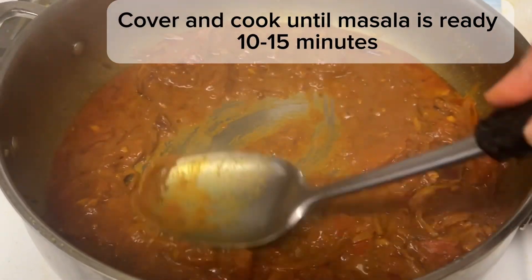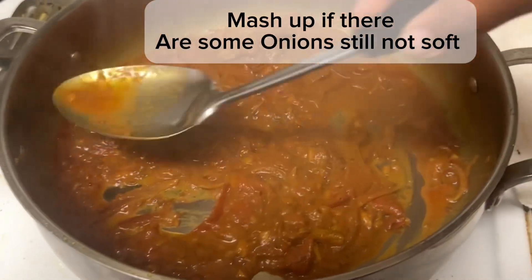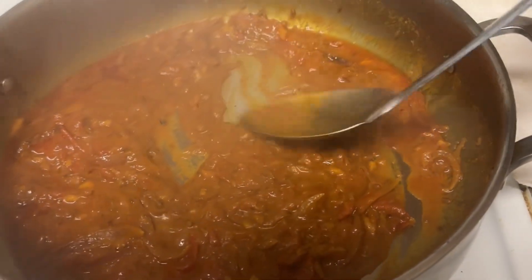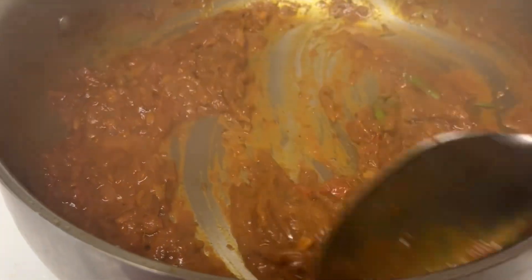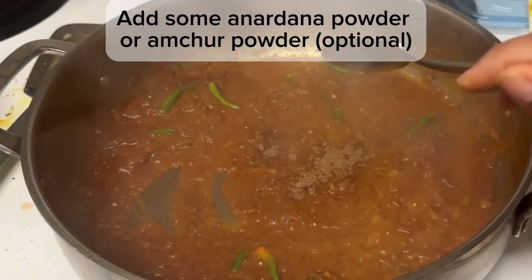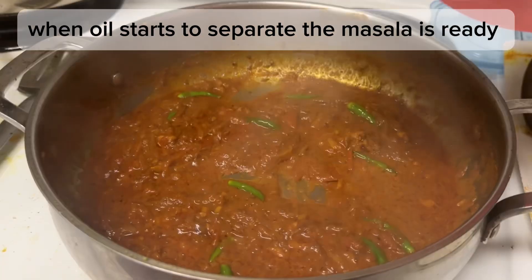Cover and cook until masala is ready, 10-15 minutes. Mash up if there are some onions still not soft. Some green chilies are optional. Add some anardana powder or amchur powder, optional. When oil starts to separate, the masala is ready.